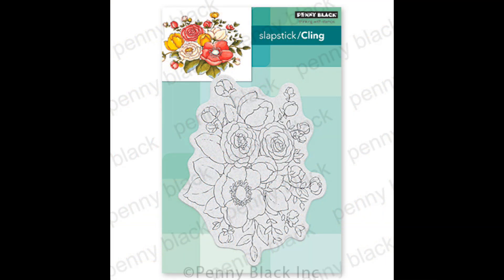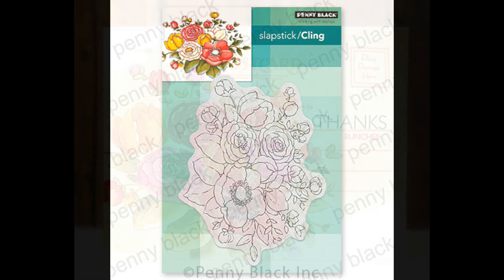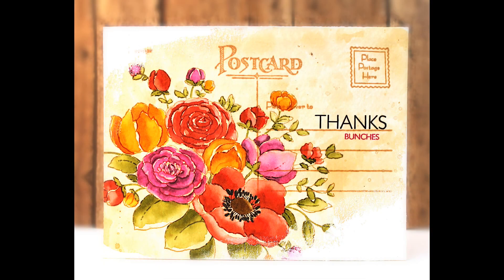And then finally this is our cling stamp Unforgettable. Following the same technique I've stamped this over on the left and left some room to add the sentiment 'Thanks Bunches' over on the right hand side.